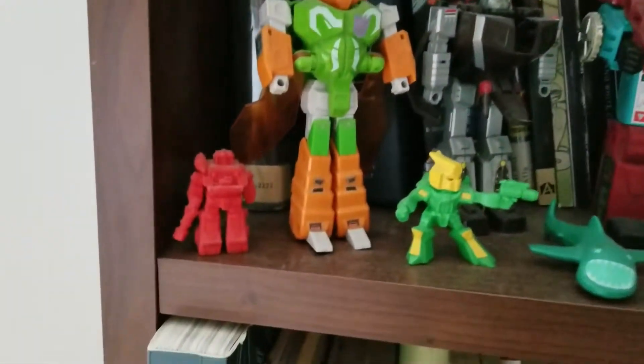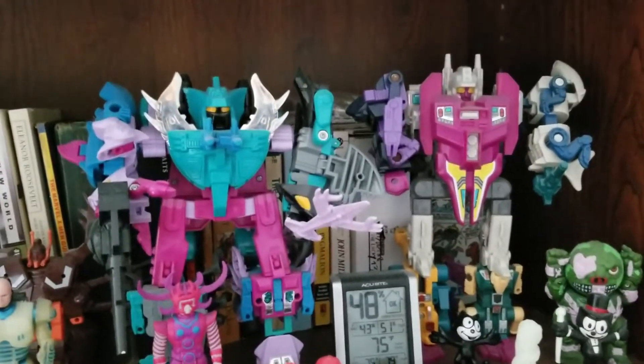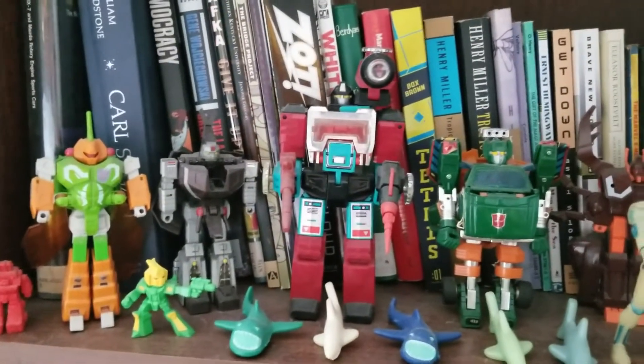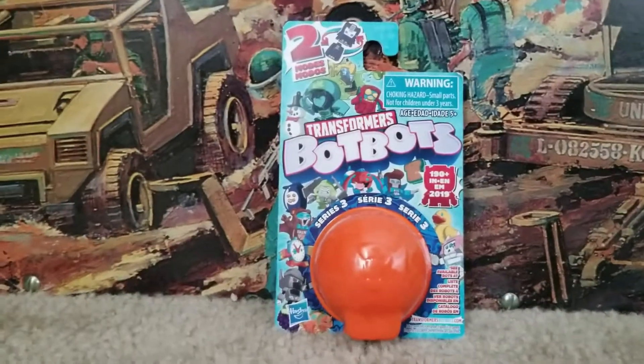Today we're going to talk Transformers. While I know this channel is Vintage Toy Freedom, I don't have any vintage Transformers to open. If you want me to open some vintage Transformers, you can check out a couple of G2 Transformers I've opened — at least one, maybe two. We are going to open a modern Transformer, and this is something kind of cool I'm excited about.